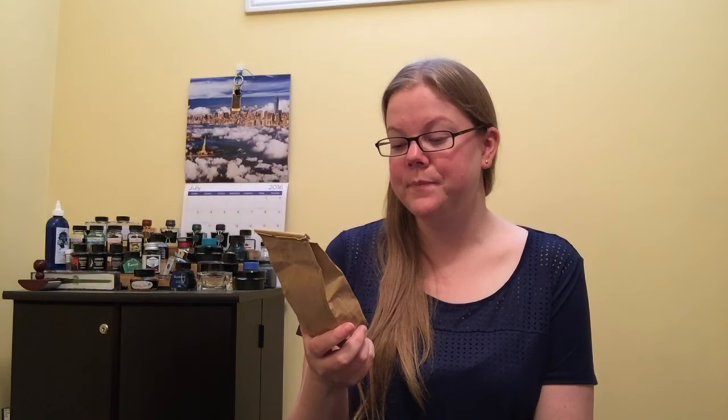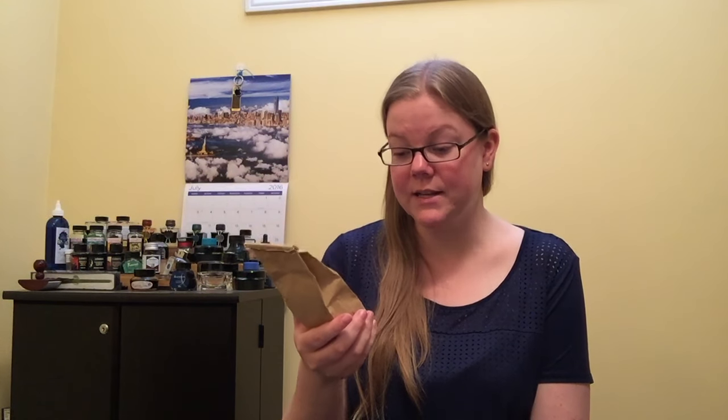We practically backpacked across Europe, so I really didn't have much space to bring anything home. But I'm glad I did bring this home and I will savor it, because it is just amazing. It's a black tea which follows the standard black tea kind of blends.